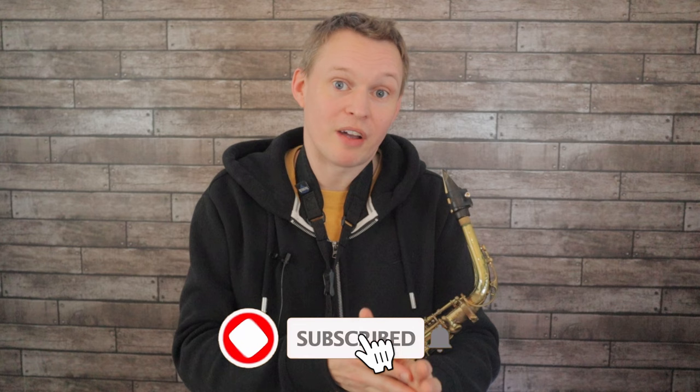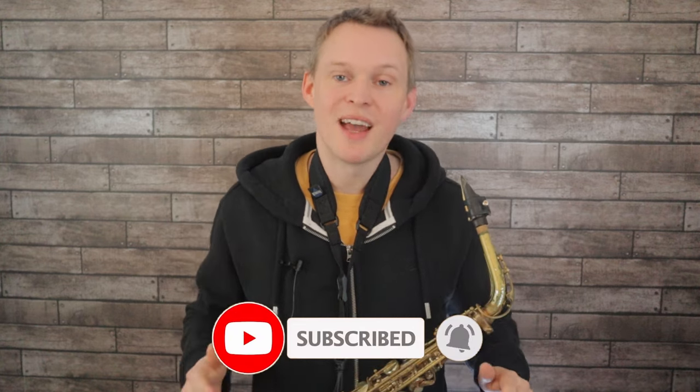That's it for this week. Hit subscribe if you haven't already so you don't miss out on future lessons, and I'll see you next week.